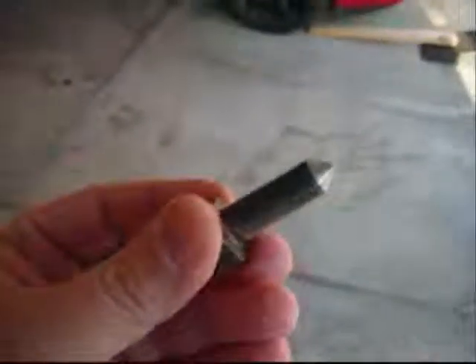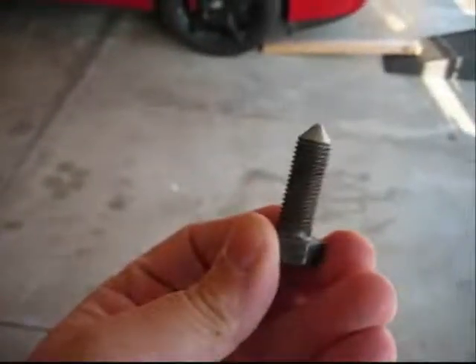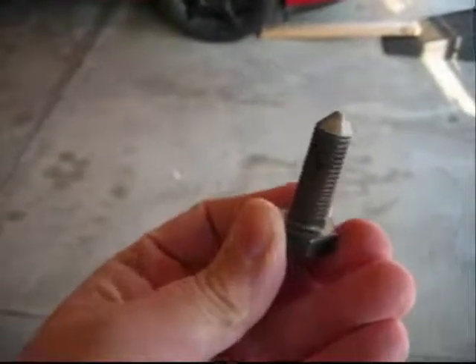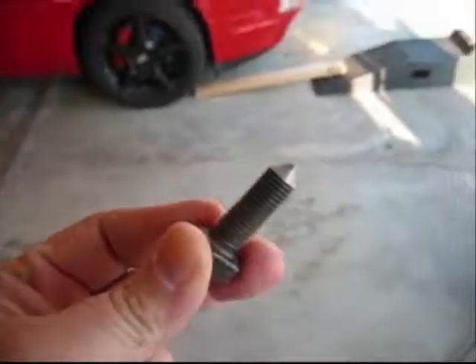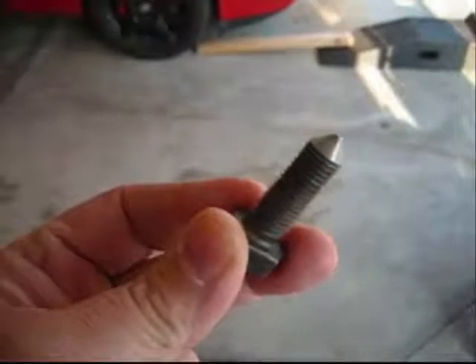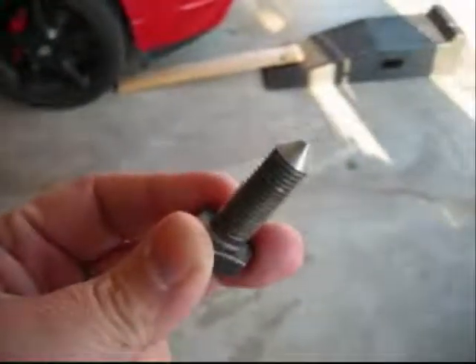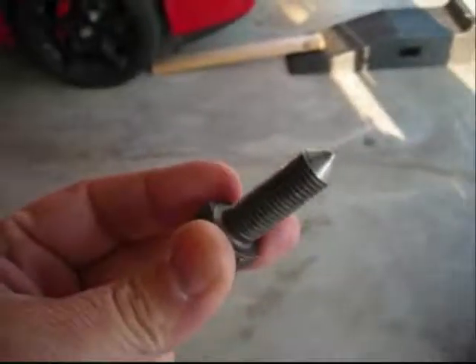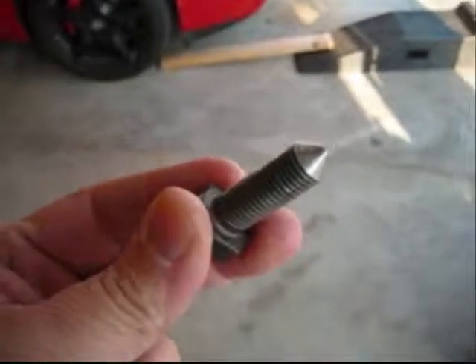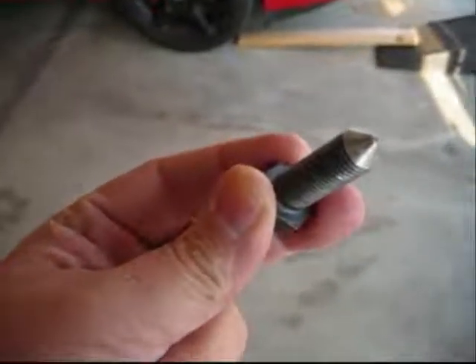Next up, and this is a very critical part, is the use of a steering rack centering bolt. You can get this from 928 Specialists. I bought this a few years ago, it was like five bucks — not terribly expensive, just throw it in with your next order. It's a good thing to have. I tried making one but couldn't find the right thread pitch, so it's just cheaper and easier to buy it from one of your favorite 928 suppliers.